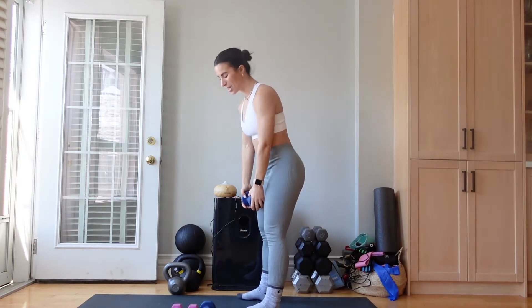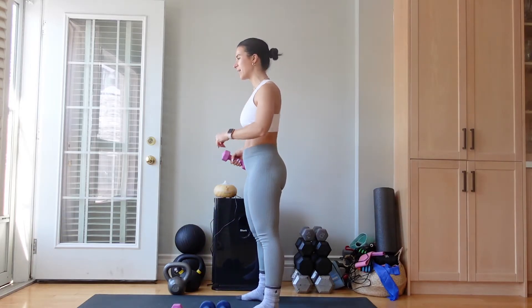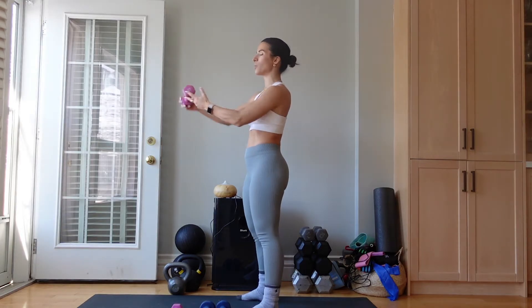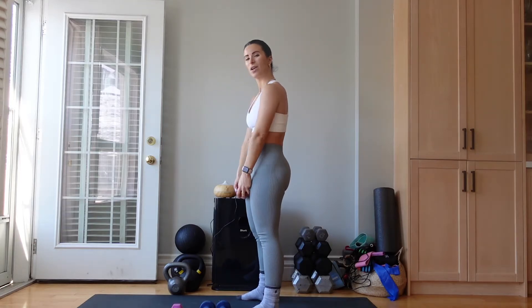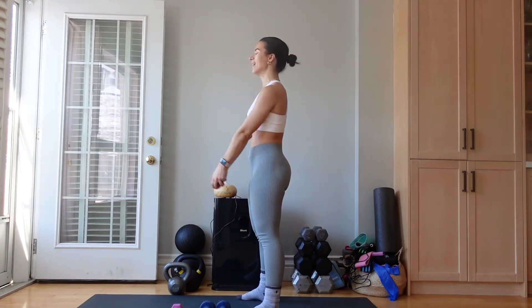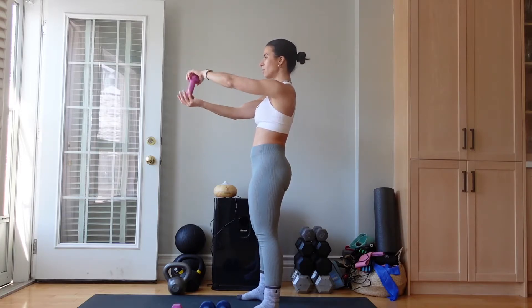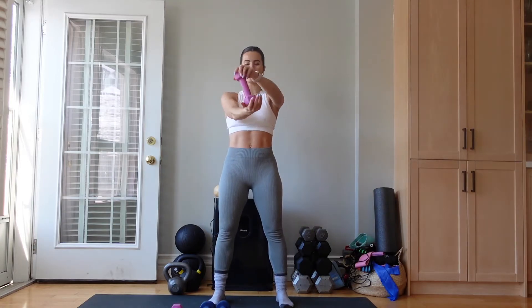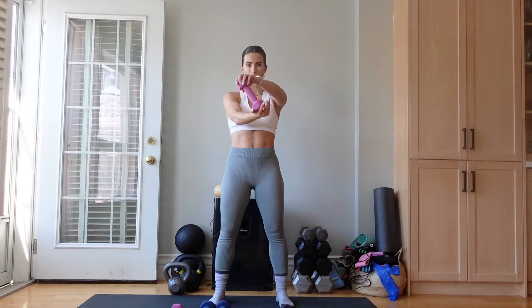Last one — we are going to do steering wheels. I'm going to switch my weight and go for something lighter; I'm choosing a five. All I'm doing is rotating here. We are hitting shoulders and chest while still working those arms. Four, three, two — arm is directly out in front of you, and all you're doing is rotating the weight, delivering the heaviest points at the top and bottom.